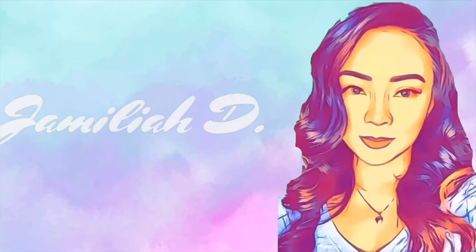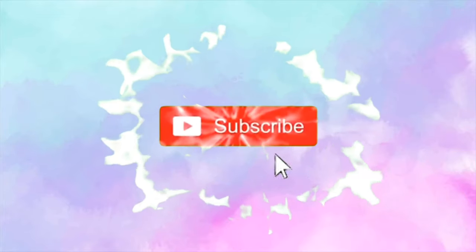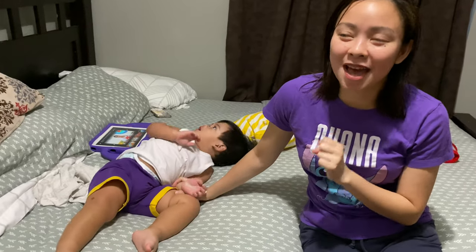Hey guys! Good afternoon! Or should I say, good evening! I hope you had an amazing day! It's me again, Jamila D. And thank you so much for coming back to my channel! So today, I'm gonna bring you with me to unbox some packages.